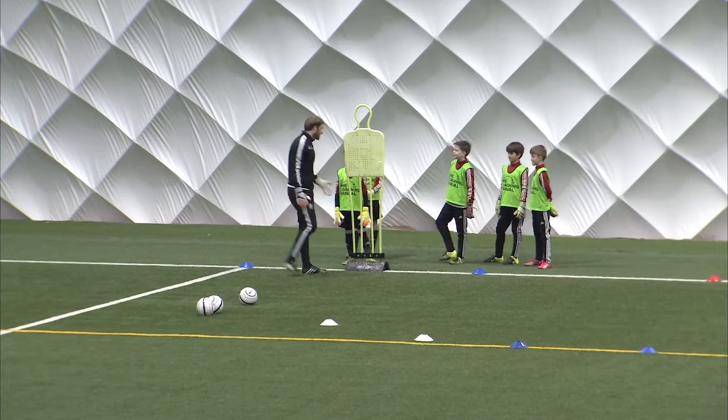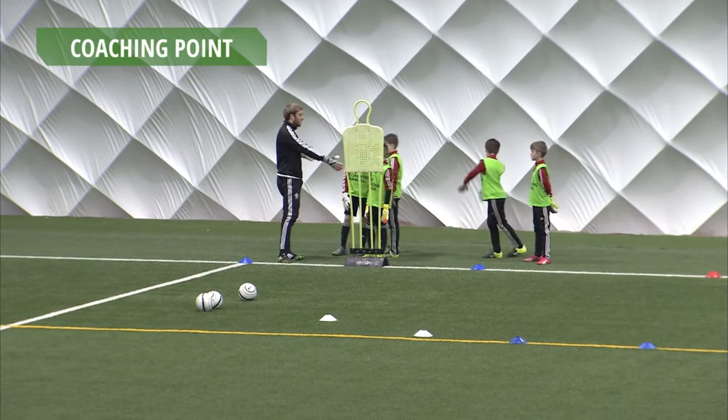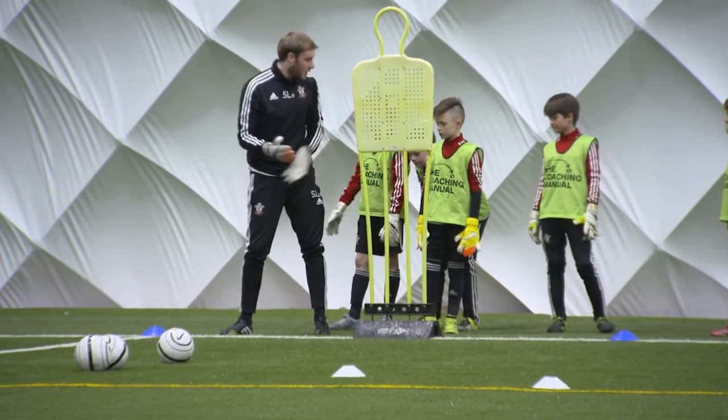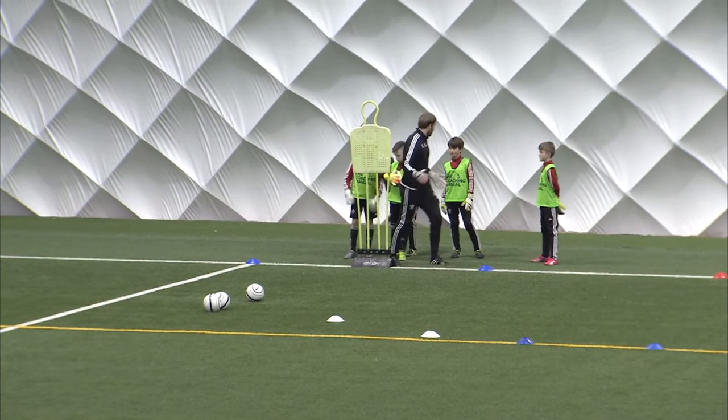Now we're going to up the pace a touch. It's going to be two touch. This side, you're still right side. Left side, you're still left foot, obviously. Get your touch, give me an angle. Nice big touch. Body weight forward. Out your feet. Firm pass back. This time, movement across — a little bit sharper. Left foot — touch and play with your left foot.